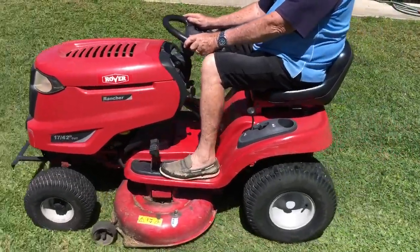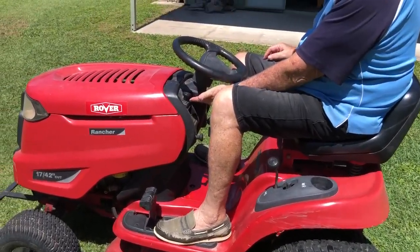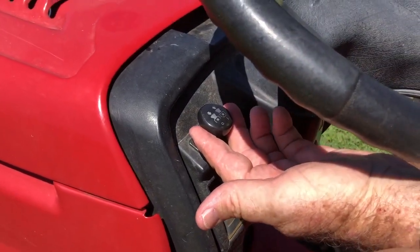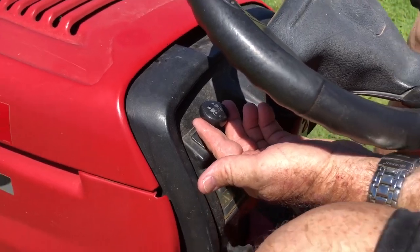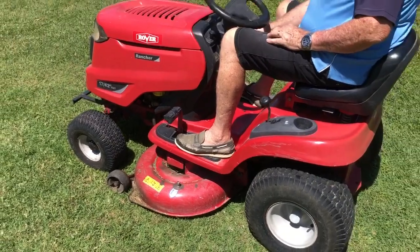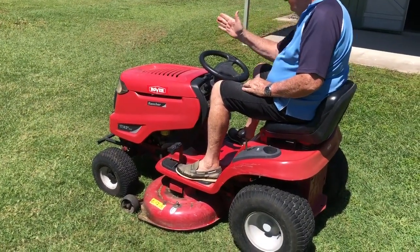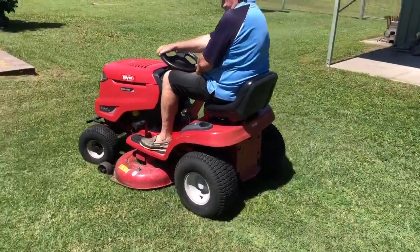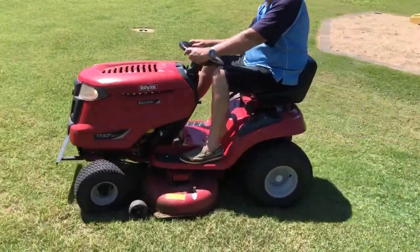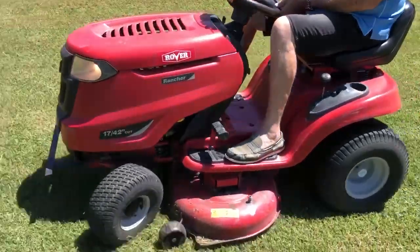Now we're in forward gear and ready to go. This is where I make sure the throttle is back to idle, and now I'm going to engage the blade. When you're using the clutch, always have it in idle — you don't want to be revving it too hard, otherwise it just wears the clutch out too quickly. So now the blades are running, I'm in forward gear, and all I have to do is put my right foot on the speed pedal and control my speed. Back off on the pedal and I slow down; push it down and it goes faster. When I'm mowing, I've got that pushed forward as far as it can go.